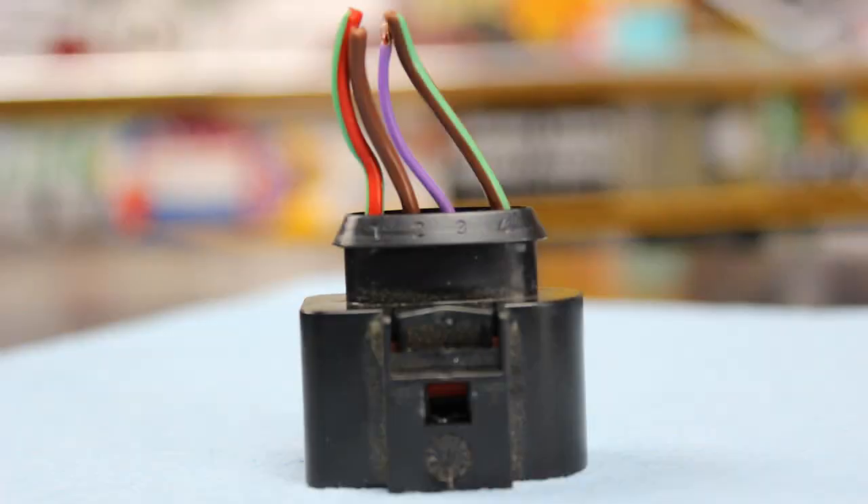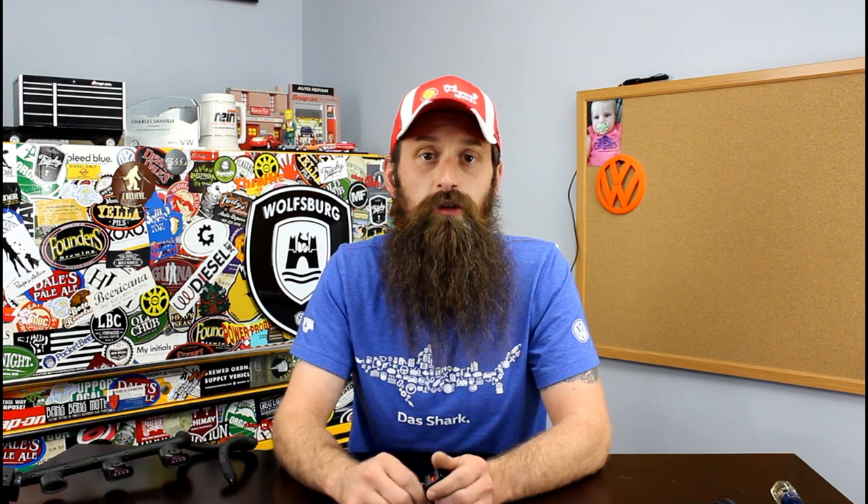Is replacing one of these connectors a DIY? It very well may be. The easiest way is to use a small pigtail where you can make just four splices. You can also de-pin the entire connector, which requires a special tool to remove the pins without damaging the connector housing or the pins themselves. And if we've already broken the connector, protecting the pins is clearly more important than the housing.